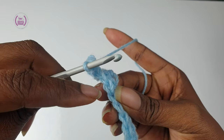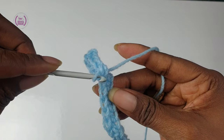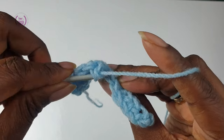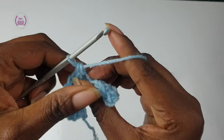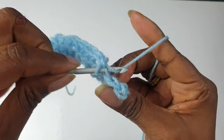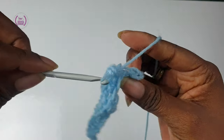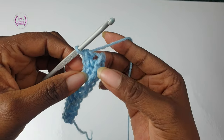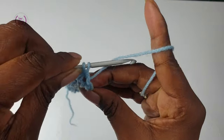You can turn your work to the side if you find it easier to do so. Pass your hook through and pull through. For the last stitch, single crochet into one loop makes a gap, therefore single crochet into both loops will give you a perfect edging for your project.